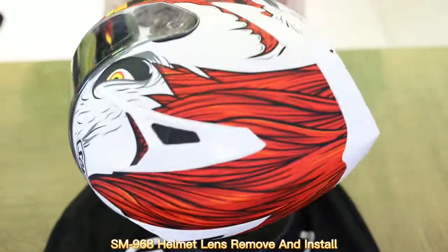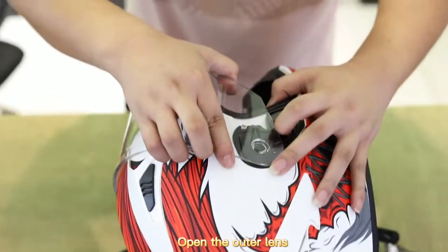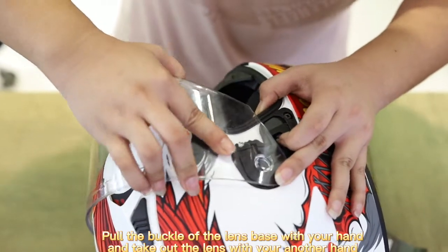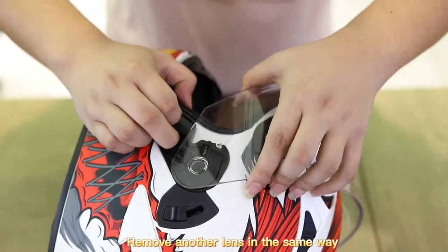SM968 Helmet Lens Remove and Install. Put the helmet on a soft cushion or cloth. Open the outer lens. Pull the buckle of the lens base with your hand and take out the lens with your other hand. Remove the other lens in the same way.